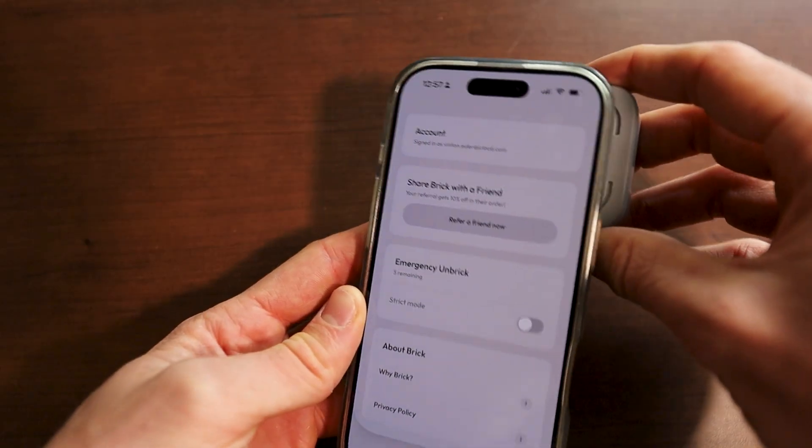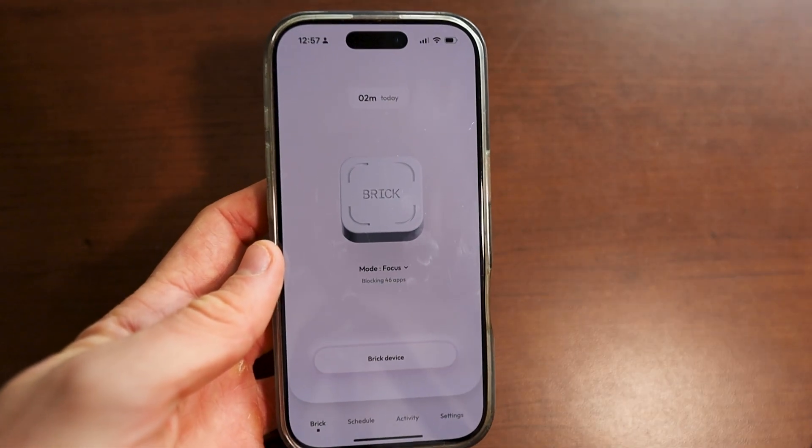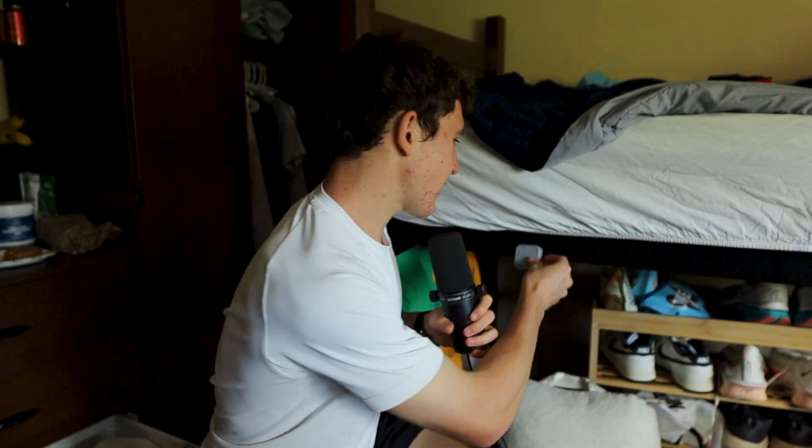Basically, you just tap your phone against this, and that's how you unbrick and brick your device. When it comes to where you should actually put your brick, I recommend putting it further away from where you're actually doing your reading, work, or whatever you're trying to take back your time for. Further from your desk, the better — the harder it is to access and just activate your phone again. You could also put it on your refrigerator, outside the room, or literally outside if you want.